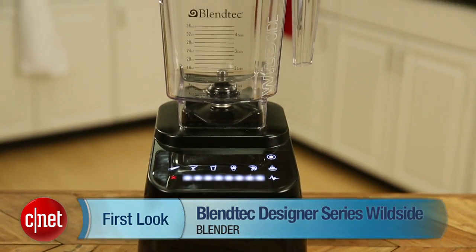Hi, I'm Megan Mullerton for CNET, and this is a review of the Blendtec Designer Series Wild Side Blender.